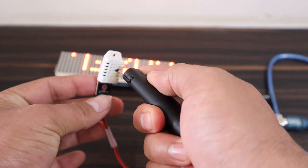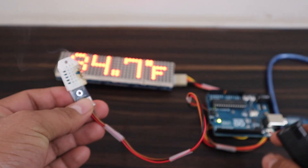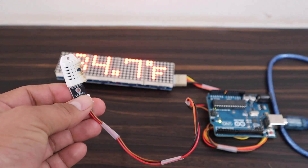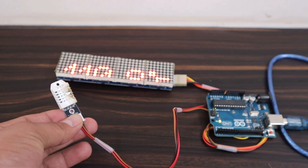To test it is working, let's heat this sensor. So there is a massive rise in temperature now and a drop in humidity value. This is how you can display any temperature and humidity data on this display.